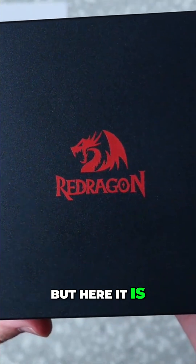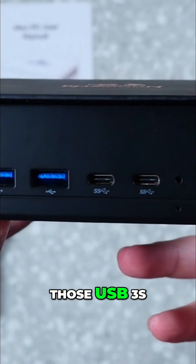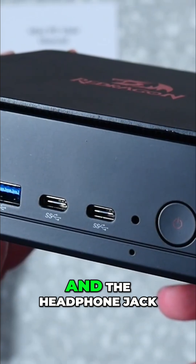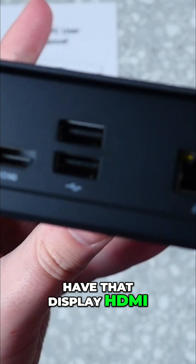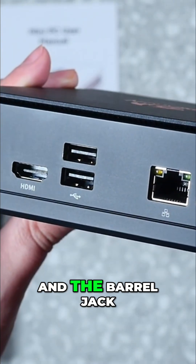Here it is — looks so good. It's that red dragon logo on the black case. We have those USB 3s in the front, the USB-Cs and the headphone jack, and the power button with ventilation on the sides. On the back, we have the display port, HDMI, those USB 2.0s, the 2.5 gigabit ethernet, and the barrel jack.